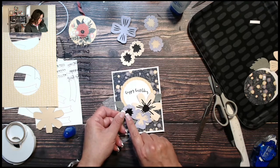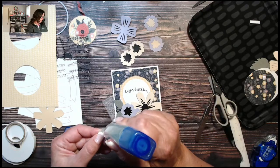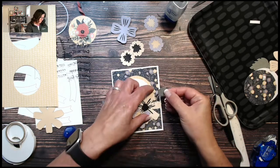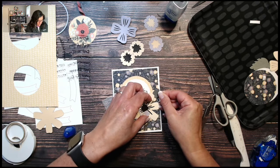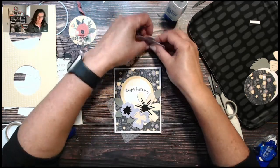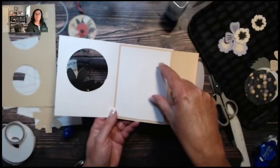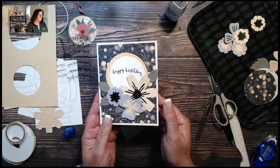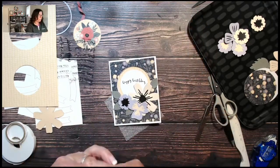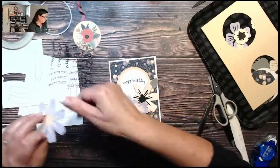I'm just going to add a little bit of glue here. You'll never know it's just a leftover piece — and I have more left for my next project. If you had a larger birthday sentiment to use on the inside, you have all the room, or you could use one of those banners for a longer message. Now we're just going to add our gold sequins and call this one done.